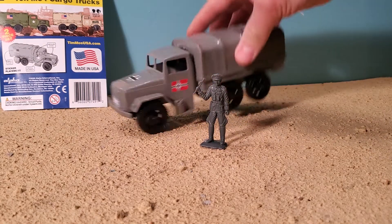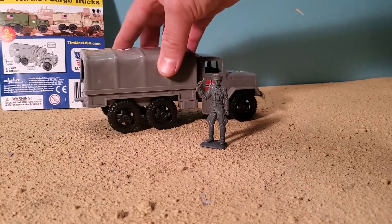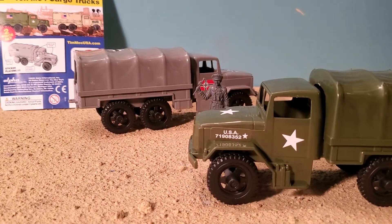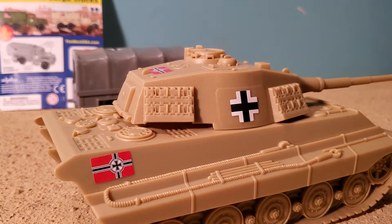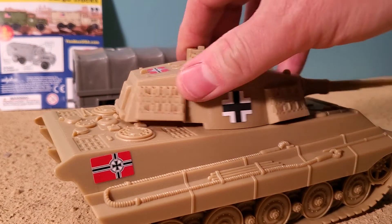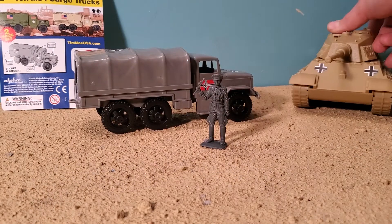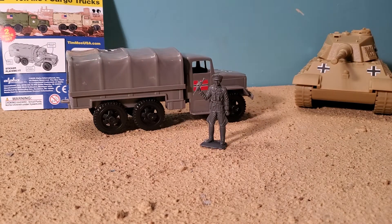Same basic design, it's just a sticker change. There's a BMC logo on there, and you could do this too. You would have to get the cargo truck from TimmyUSA.com. You would also have to get some kind of German tank or something like that, or buy the stickers. You can actually just buy the stickers from BMC Toys. You can get both this tank and this at VictoryBuy.com, which is pretty cool.